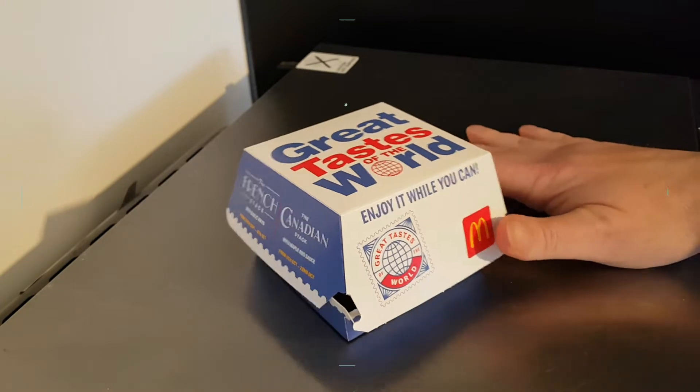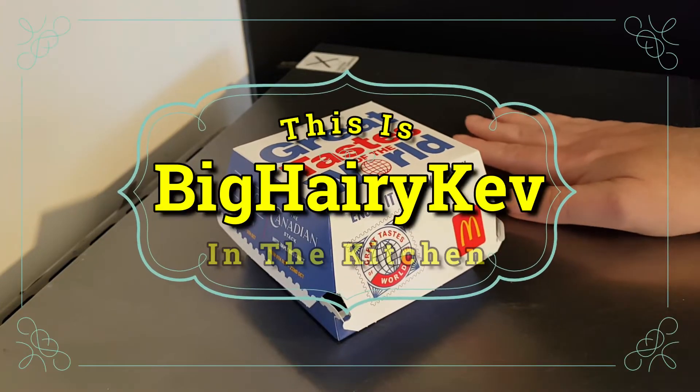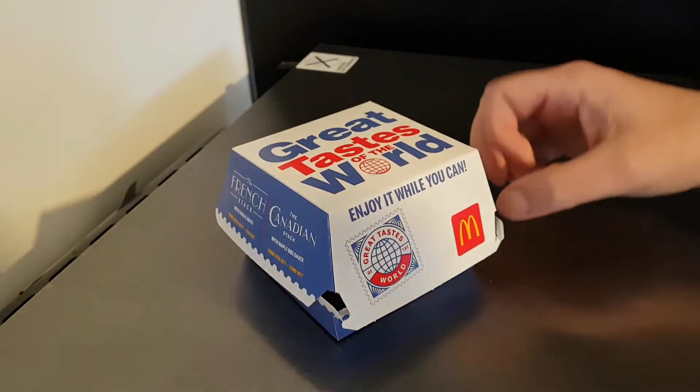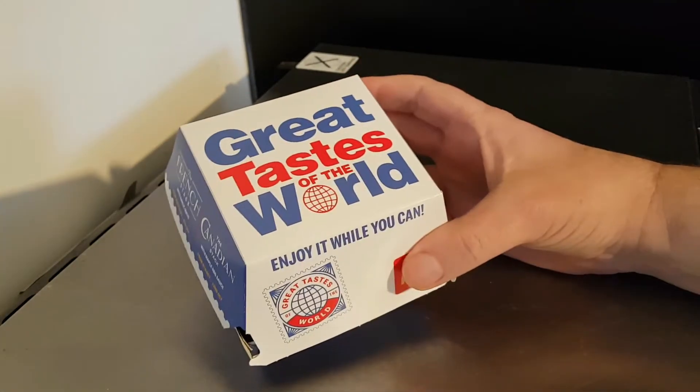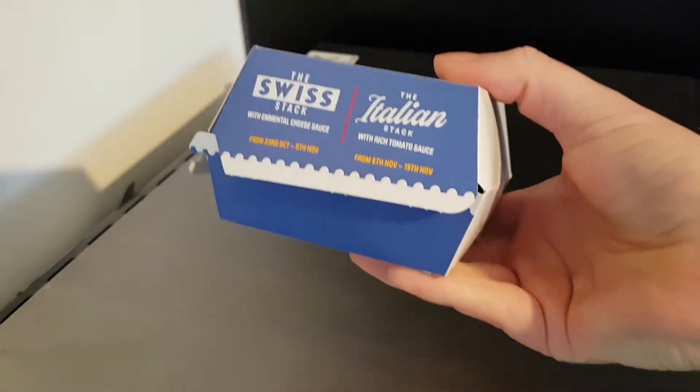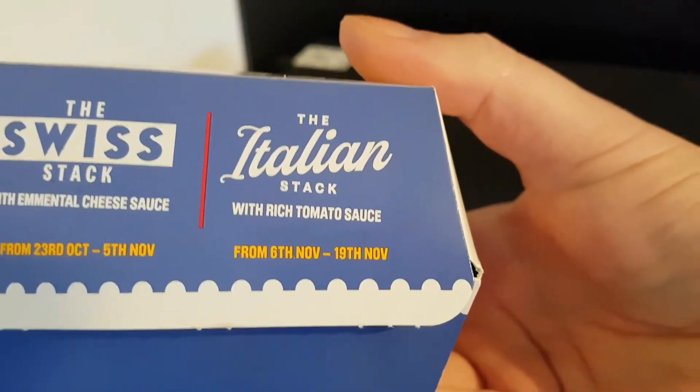Hello and welcome to the video. This is Big Hairy Kev in the kitchen on top of the microwave, my usual perch for such things, where I'll be trying this McDonald's UK Great Tastes of the World. This one is the Italian Stack.